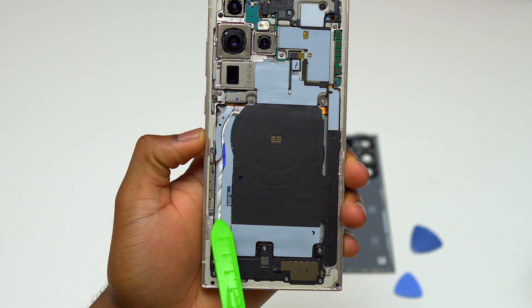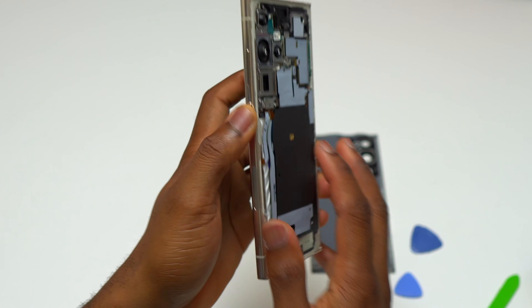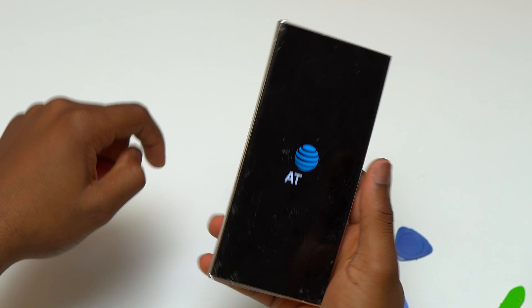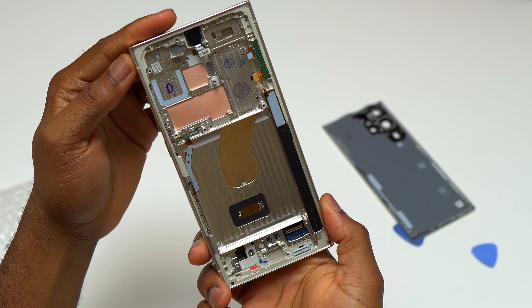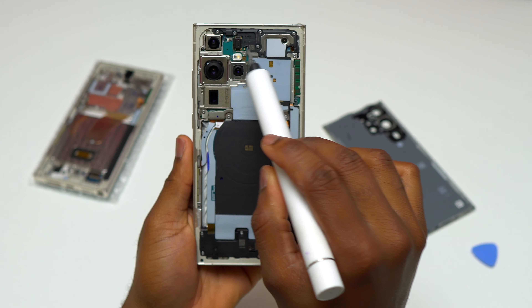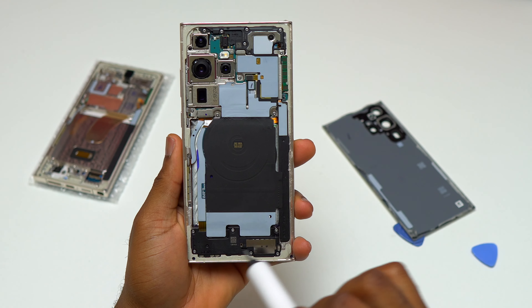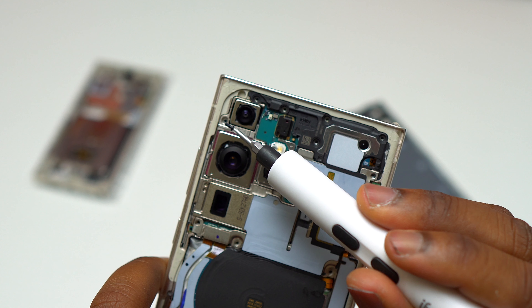As soon as the back cover was open, I started to smell something — it looks like the battery was cut. The battery inside this S23 Ultra needs to be replaced. I turned the device off before I started removing components. Here's the new screen with the frame that I'm going to use. I'm going to remove 17 screws to proceed, and the only screw that is different is black and attached to the top left of the device.